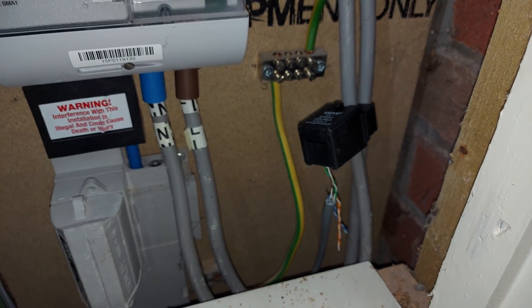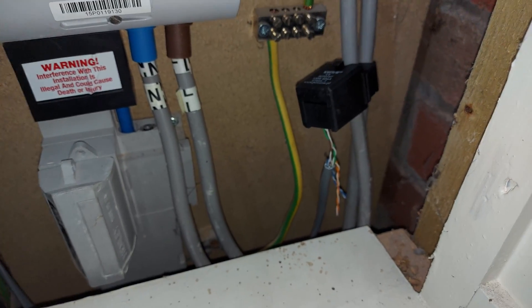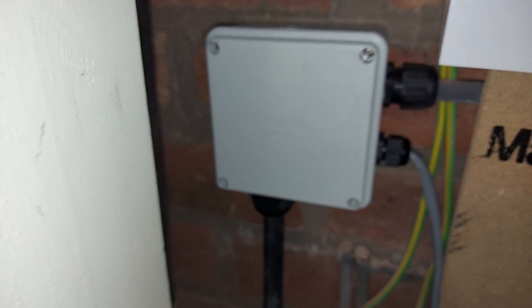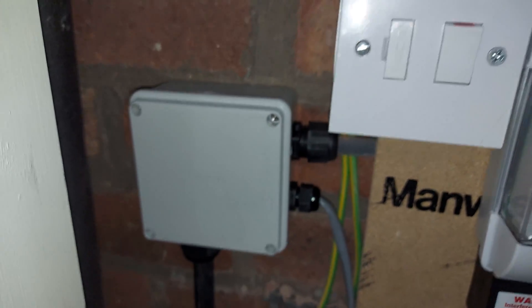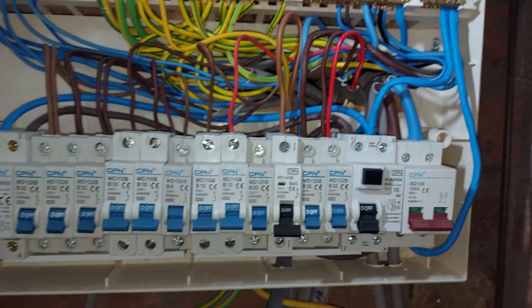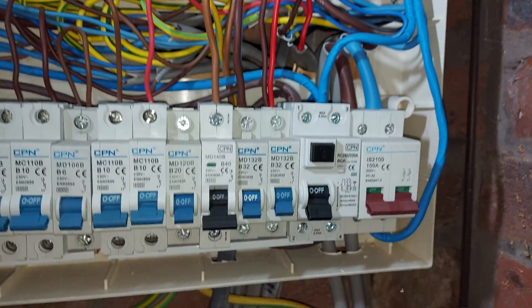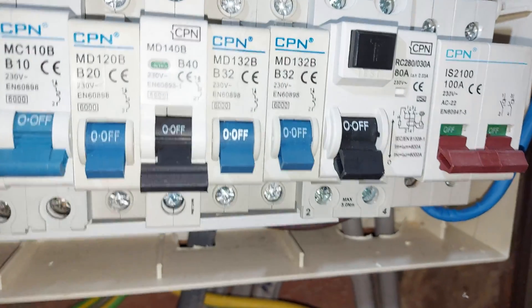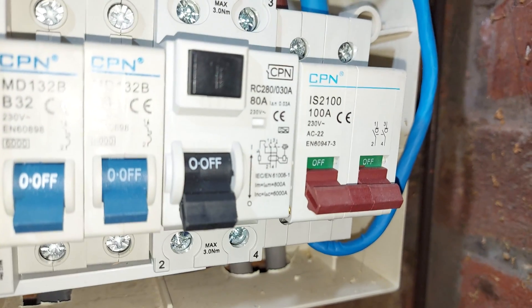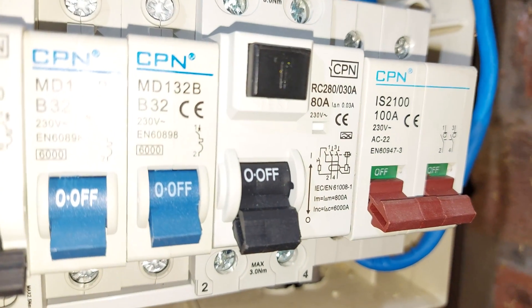Okay, here we are with it finished at the board end. There's the CT clamp. There's the breakout box with the EV Ultra. We've got the Cat5 data cable out, and the 6mm to the end and the rest off to the board — all in compression glands. Here we've fitted a new 40 amp B-curve MCB, which is what's required by Pod Point, and a new 30 milliamp Type A RCD — critically Type A.